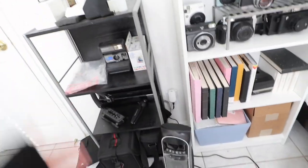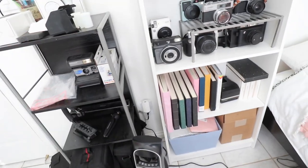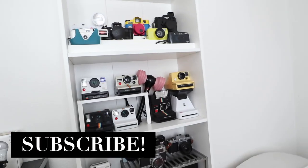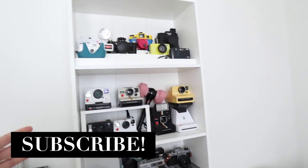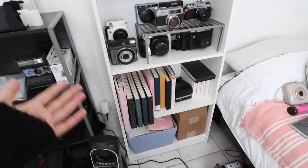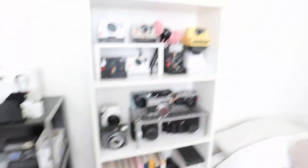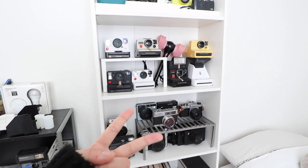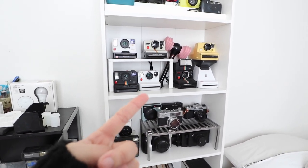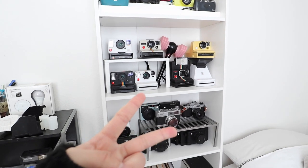I want a different shelf — I want it to go with the colorway a little bit more, like white or something, so the cameras will stick out a little bit better. I bought this new shelf at Ikea, it's the cheap $30 one. I wanted two of them but my mom stopped me from buying the second one, so I only got one.